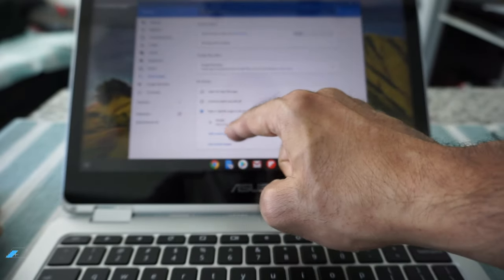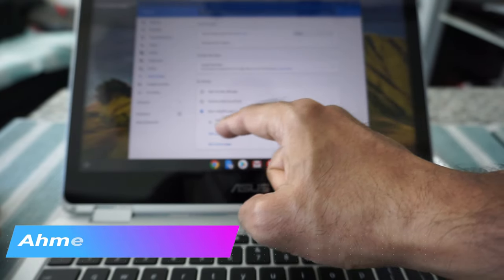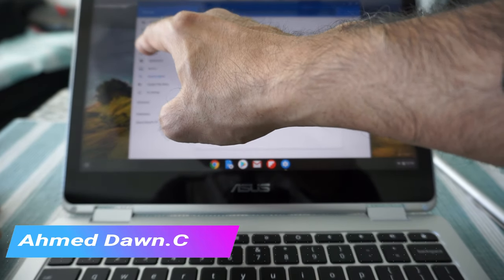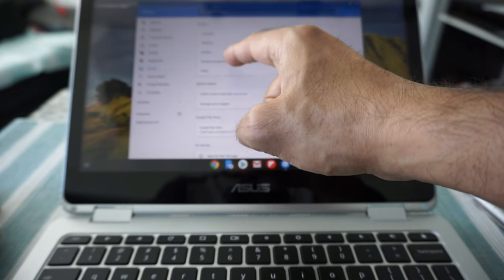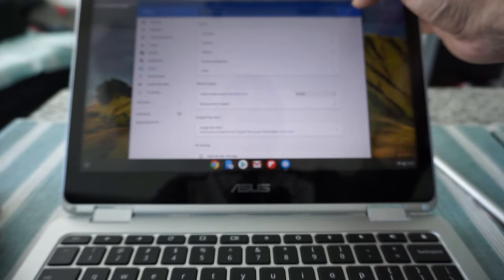Clicking 'search engine' takes you to that section where you have the option to choose which search engine you want — you don't have to use Google, you can choose a different one. Then there's the autofill section, and the device section where you can change display, keyboard, touchpad, and everything. Everything is right on the settings screen and it's very easy to set up anything you want.